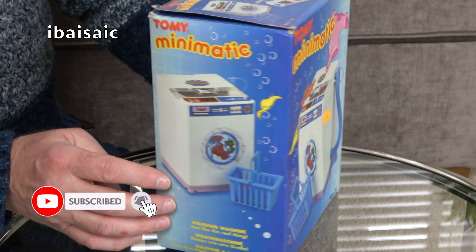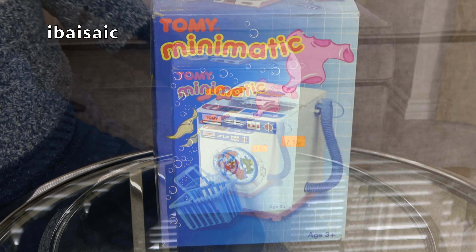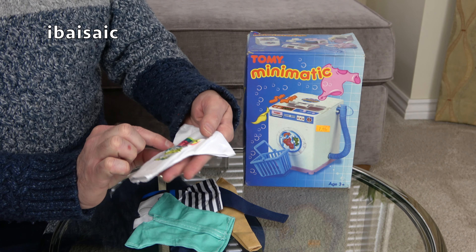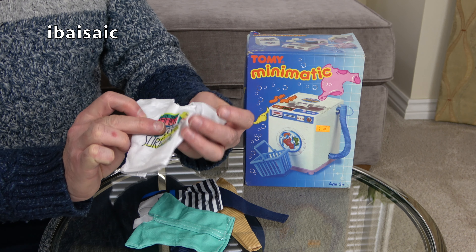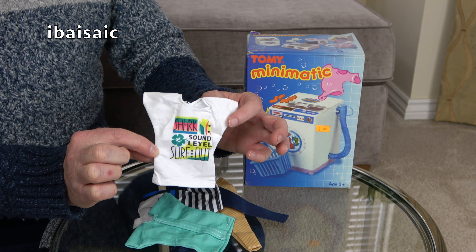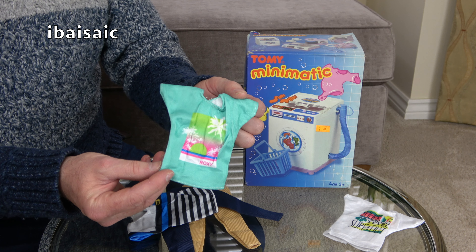It's a mini working washing machine — you can put water in it, and it's got an agitator. I've also bought some clothes to go with it. I don't think it's going to take all these clothes, but we've got a lovely little t-shirt here. It says 'Shark' with two h's, 'Sound Leil' — that could be 'sound level' perhaps — and 'Surf Out'. Yes, I bought this from Amazon.